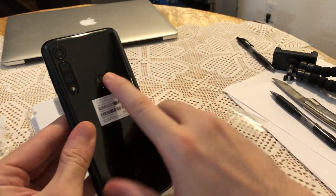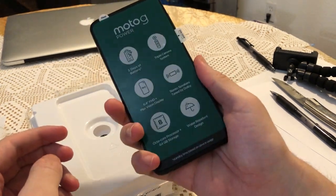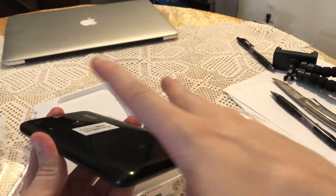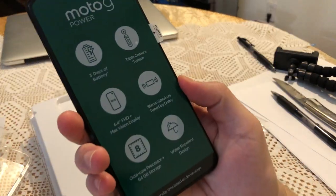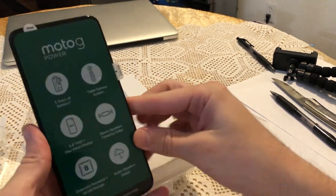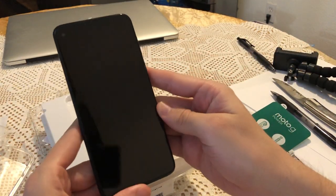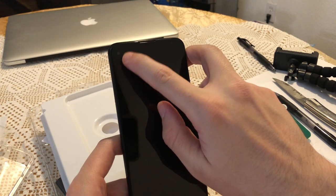This is the fingerprint sensor, which I've used on a few Motorola phones and I actually like it. I know some people complain because it's not on the display or on the front, but I prefer it because when your phone is in your pocket and you reach in to take it out, your finger immediately goes on that back spot, you turn it around and it's already unlocked. And as I mentioned, this phone doesn't have any bezels, so it's mostly screen.